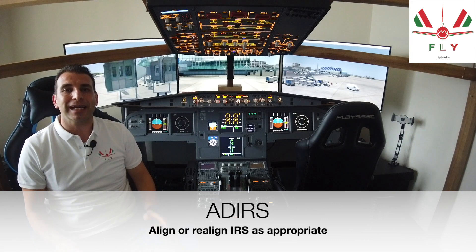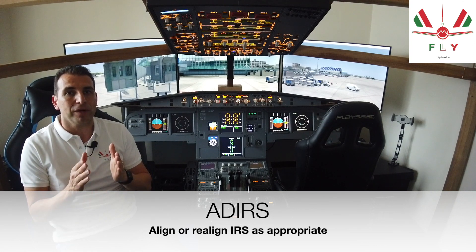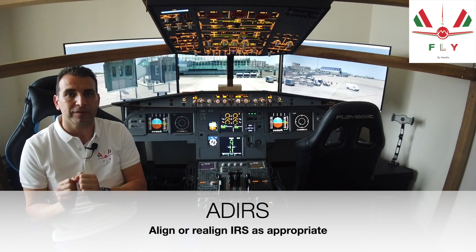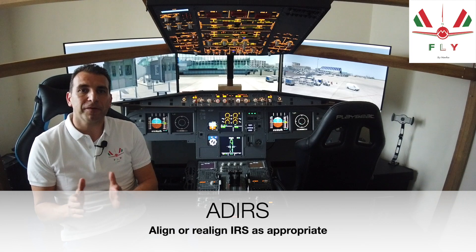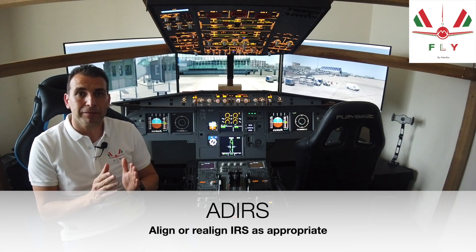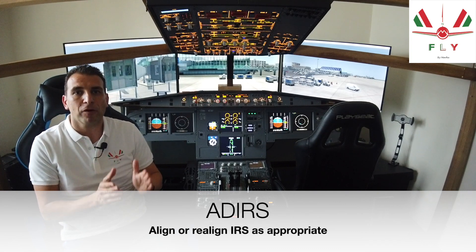Setting the selector to the NAV knob, we are aligning the IRs. There are two ways: fast alignment and full alignment. Full alignment must be performed if there is a flight crew change, if this is the first flight of the day, if GPS is not available and navigation coverage during the route is poor, or if GPS is not available and the flight time is more than three hours. Fast alignment must be performed if full alignment is not necessary and the difference between the IRS position and GPS position is at or above five nautical miles. The flight crew must remember that alignment cannot be performed during engine start or while engines are running, and if there is any movement of the aircraft during alignment, a new full alignment must be performed.